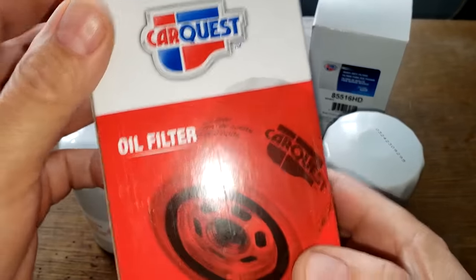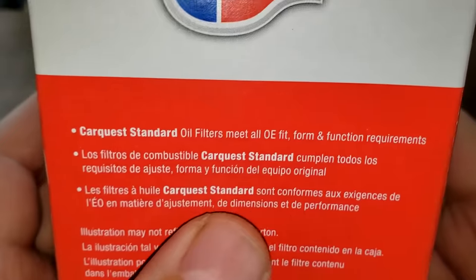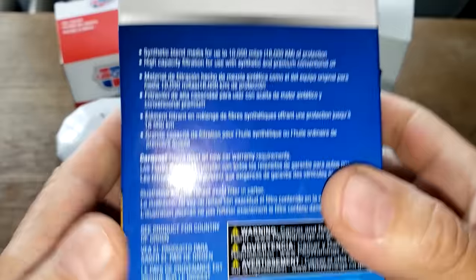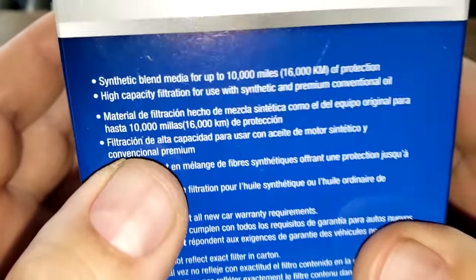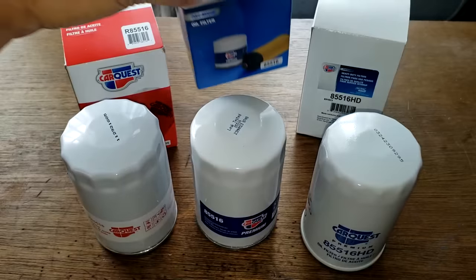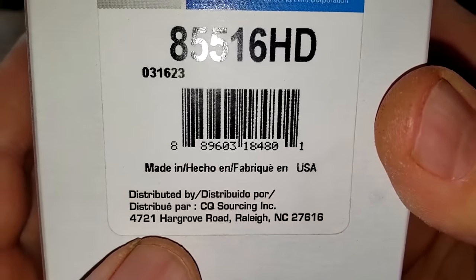Let's start with the boxes. The red box doesn't say much except it meets OE form and function requirements, and lists the country of origin. It says synthetic blend media for up to 10,000 miles of protection, so this filter is rated for 10,000 miles. The HD filter box really doesn't say anything except Made in USA.